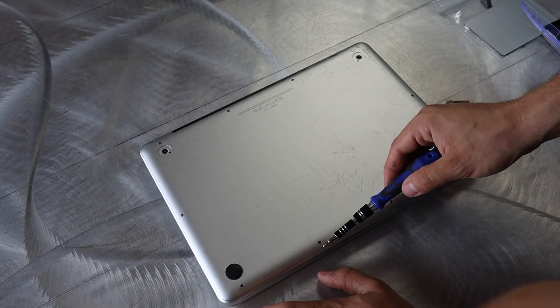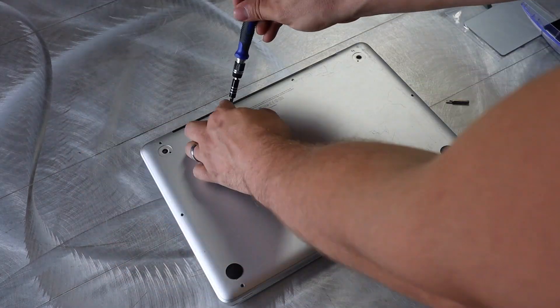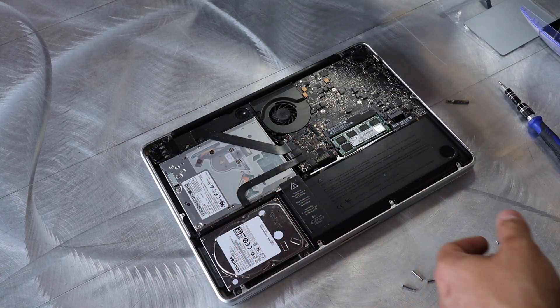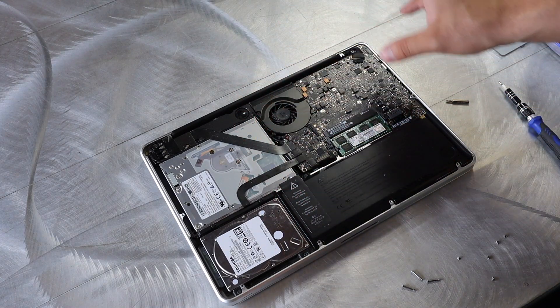First, you just want to take off the different screws that are in the back. Once you have those out, you're simply going to pop this case off. That's what I love about the 2011, 2012 — these older MacBook Pros are super easy to work on, and lots of stuff is interchangeable.